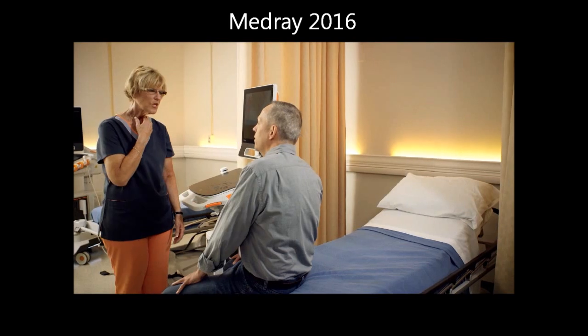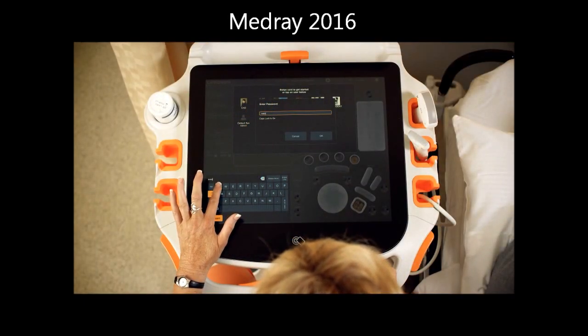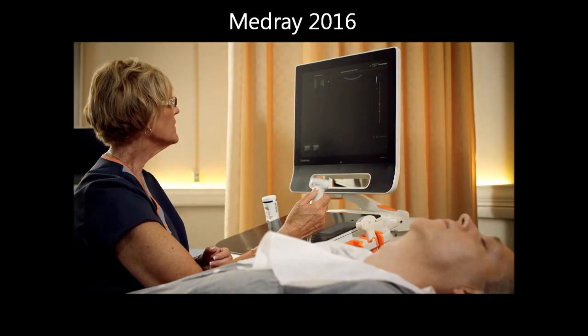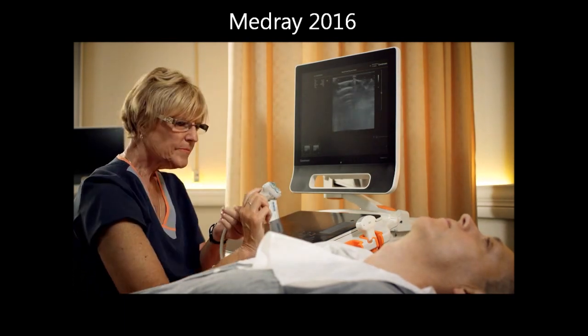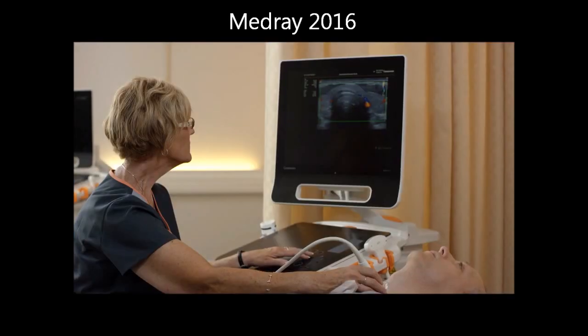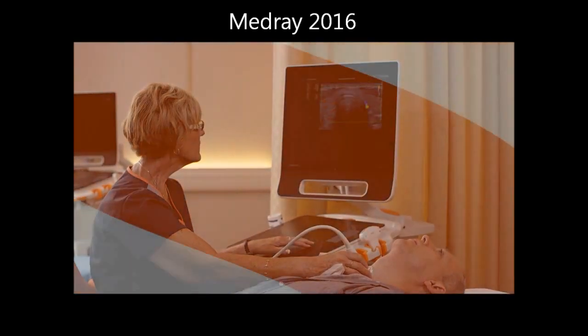Since TouchPrime adapts to you, productivity naturally improves, along with patient care and satisfaction. You deserve a better way to work, with a system that adapts to how you want and need to work. The CareStream TouchPrime makes it possible with an intuitive, powerful, and streamlined user experience built around you.